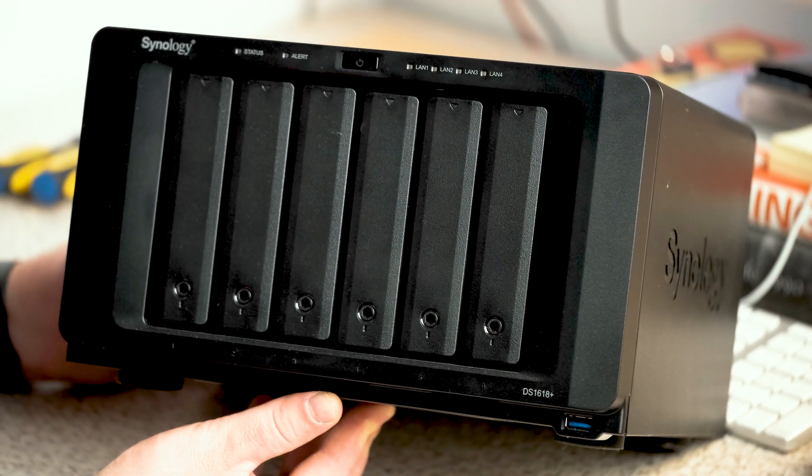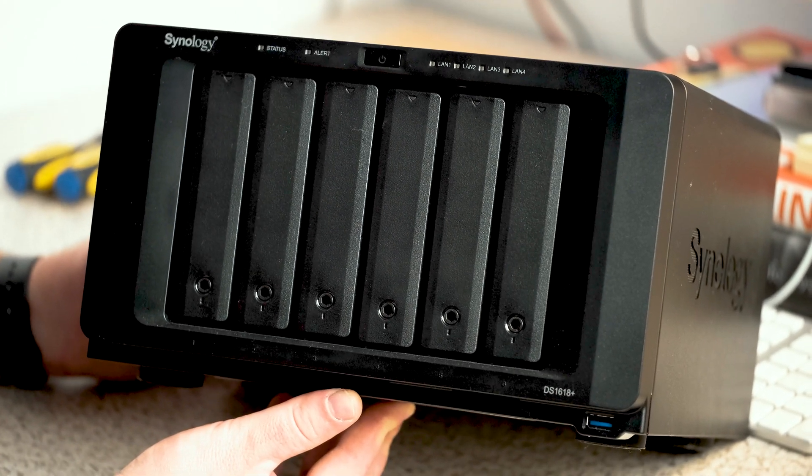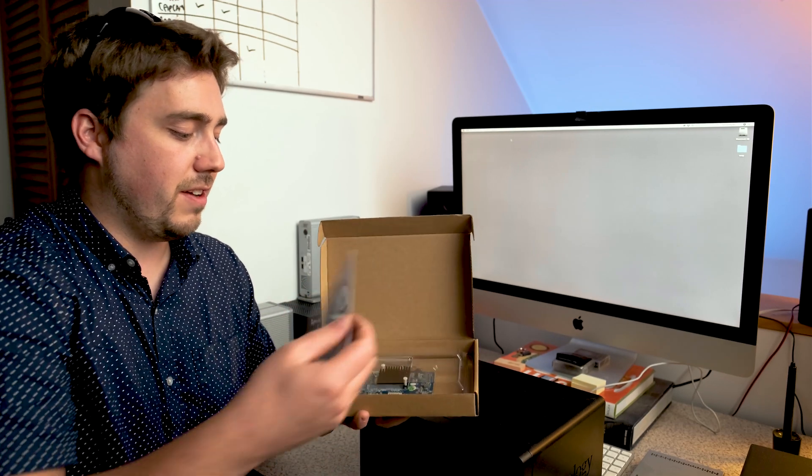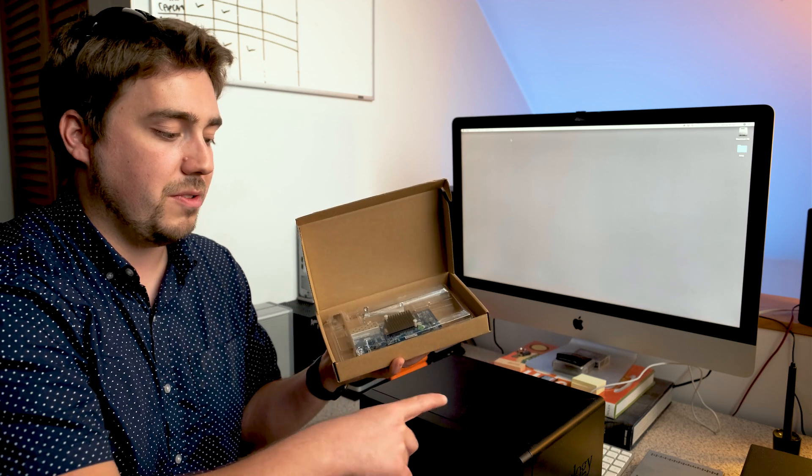So if we want to add a 10 gigabit NAS into the system, we'll need a few things. First of all, a NAS that is capable of handling 10 gigabit speeds — this right here, the DS 1618 Plus. It doesn't have 10 gigabit built in, but it has an expansion card slot. This little card plugs into the NAS and allows it to operate at 10 gigabit speeds. I've linked all these products in the description.